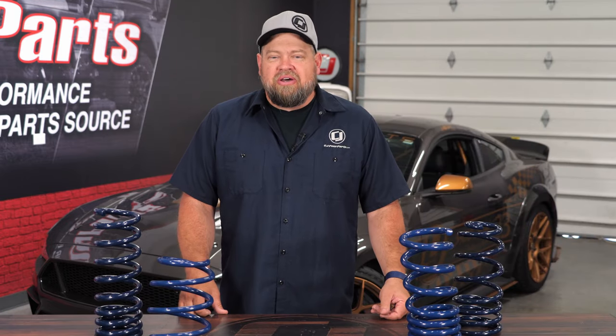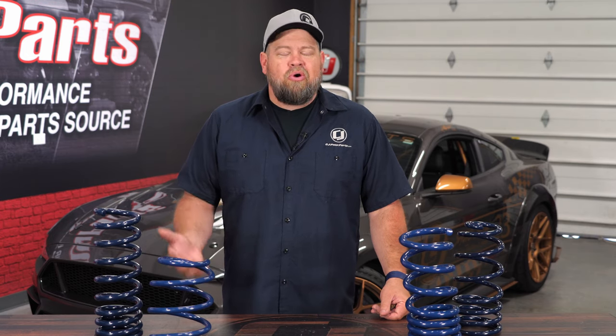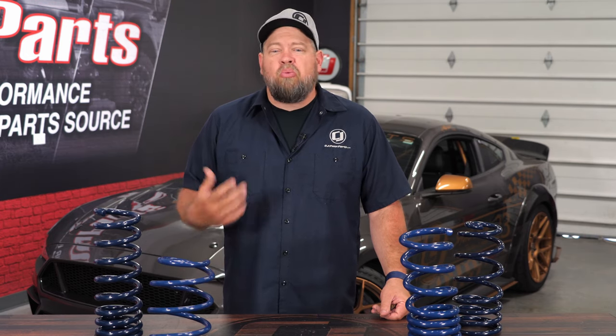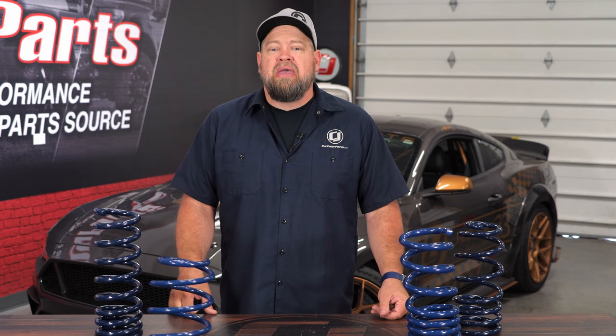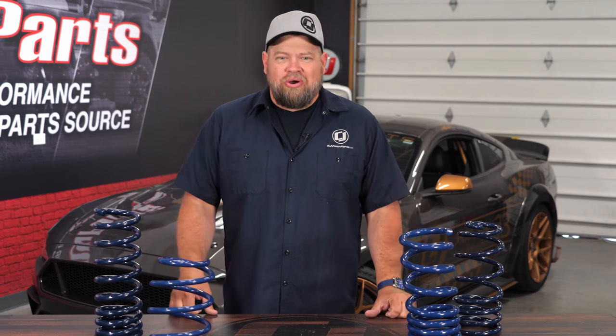As mentioned in the introduction, we've done a ton of videos on installation of springs. Springs can change your car not only in terms of looks but also performance, which makes them one of the most popular modifications people make. If you're looking for springs for your Mustang, we have everything you need here at cjponyparts.com.